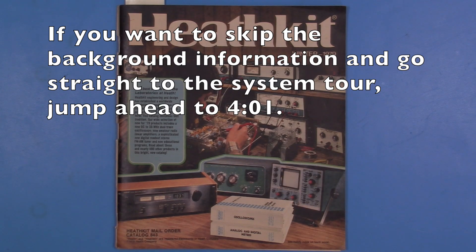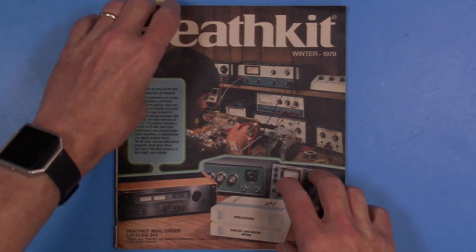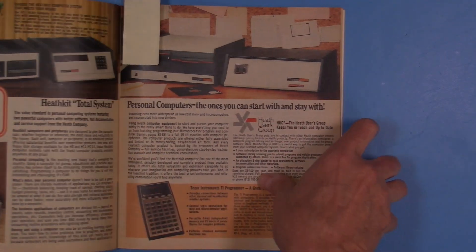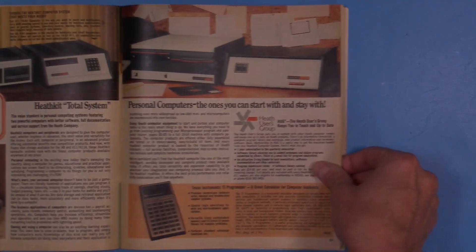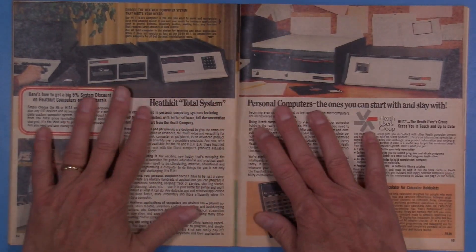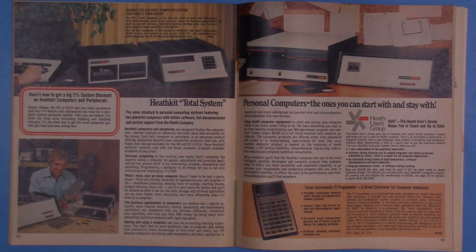What I have is the 1979 winter catalog for Heathkit, and this is pretty relevant to what I'm going to show because what I've been hoping to acquire for many many years, I happen to pick up recently.